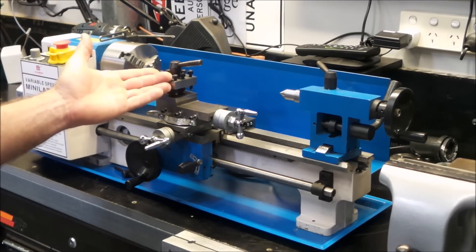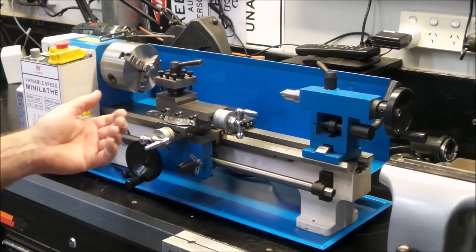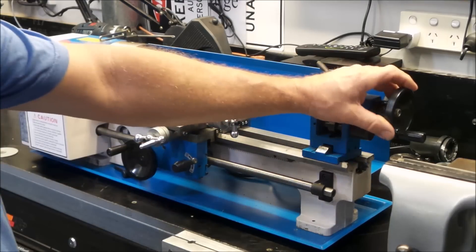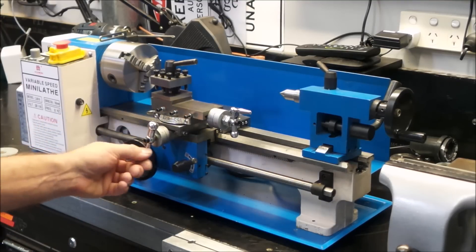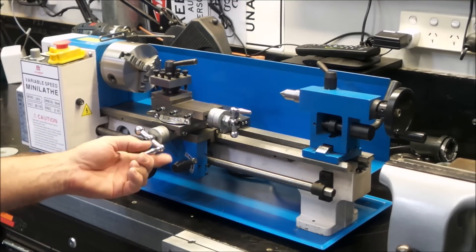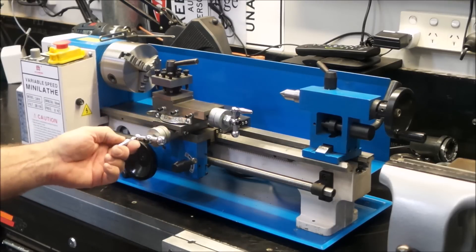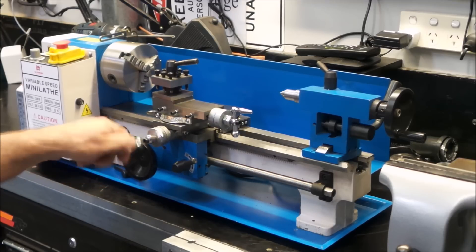Obviously a quick change tool post is in order. Some tooling, some new hand wheels would be nice. These plastic things are terrible — they come pre-cracked, which is fabulous. The unscrewing knobs on these are something to behold, but all in all there's nothing here that appears to be too hard to tackle.